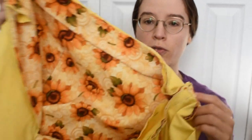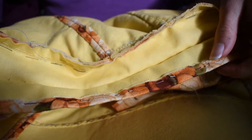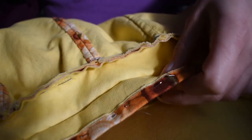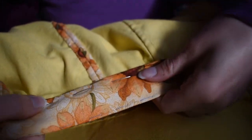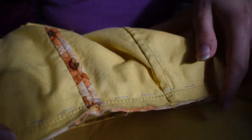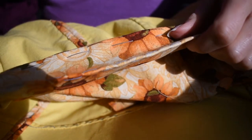Good morning — I'm coming to you from not the sewing room today because things are being rearranged in there. I'm going to finish the waistband of my wonderful skirt. Off-camera I pressed the raw edge of the waistband under and pinned it. I'll tack it quickly first, then fold it over the other raw edge, covering all my wonderful stitching — but that's okay, I'll know it's there — and then the waistband is all done.